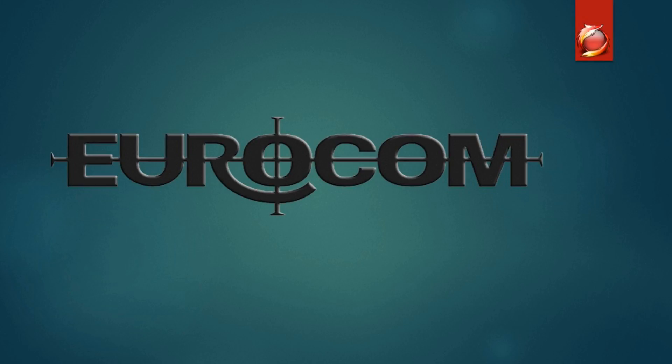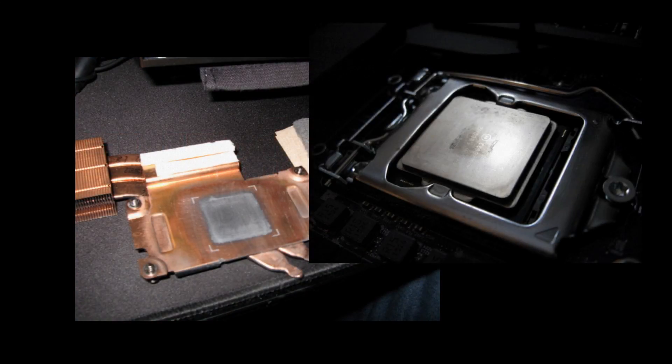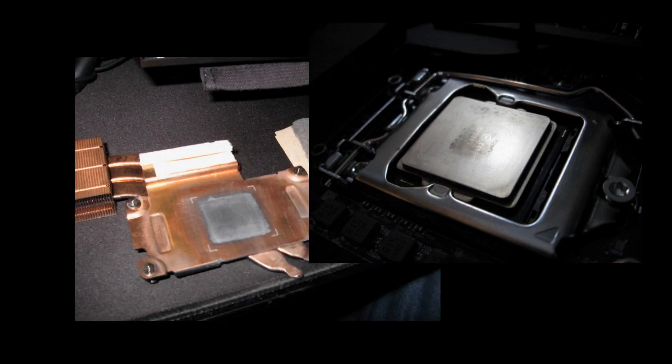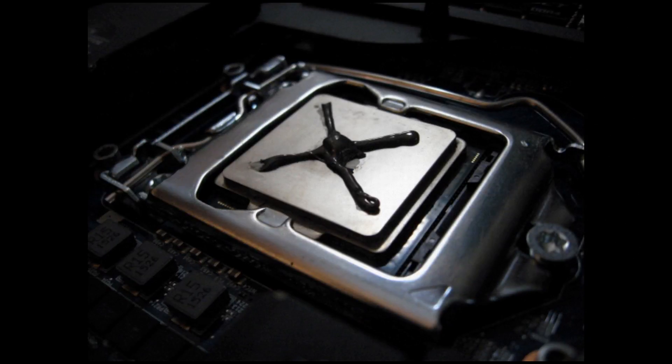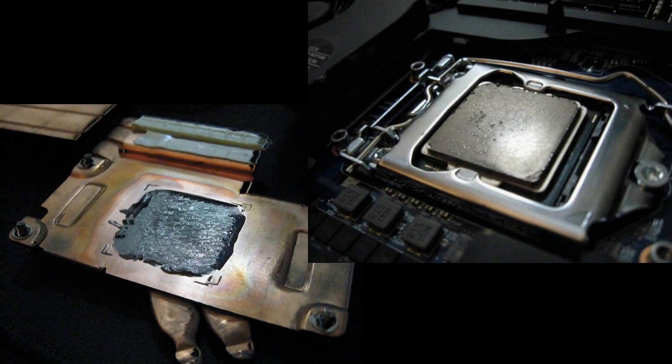Before I started the testing, I was running Liquid Ultra on the CPU and IC Diamond on the GPU. As I prepared the CPU for IC Diamond, I removed the Liquid Ultra. I applied the IC Diamond in an X pattern with a P-shaped glob in the middle. That may seem like a lot of thermal paste, but after the test with IC Diamond was finished, we can see that that pattern provided excellent coverage. We had good results with the IC Diamond as well.